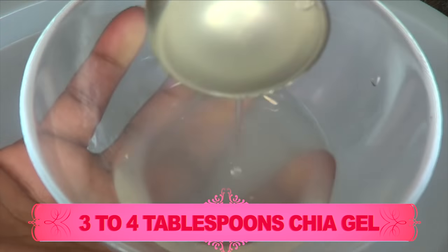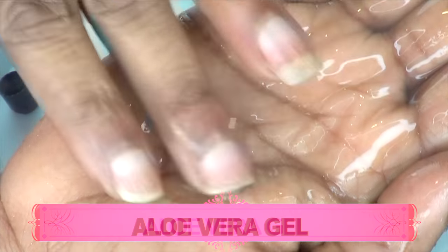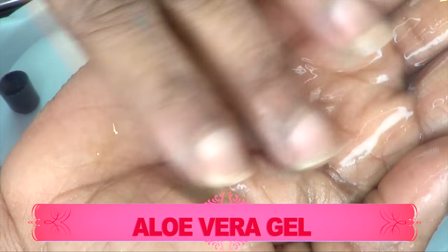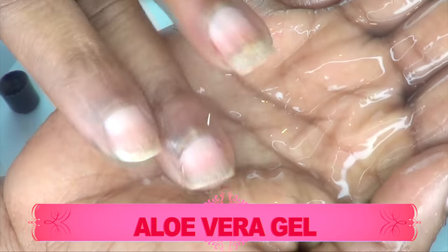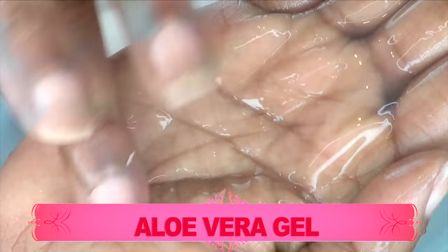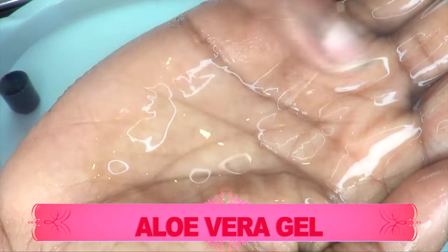Now let's move on to the next ingredient, which is aloe vera gel. This is 100% pure aloe vera gel — the store-bought kind. If you have fresh aloe vera gel, you can use it in this recipe; just extract the gel and blend. Aloe vera is really wonderful to use on the skin since it contains so many benefits. Applied to your face regularly, it will help to diminish fine lines and wrinkles associated with aging and loss of elasticity. This is due to the fact that aloe vera contains vitamins C and E, vital for healthy skin, and it helps to improve natural firmness, leaving your skin hydrated, soft, supple, and radiant.